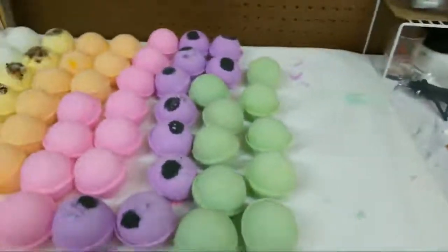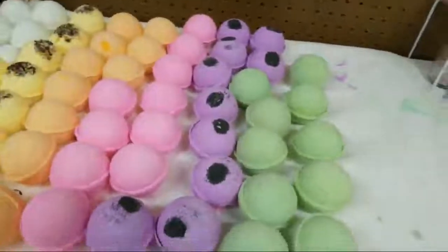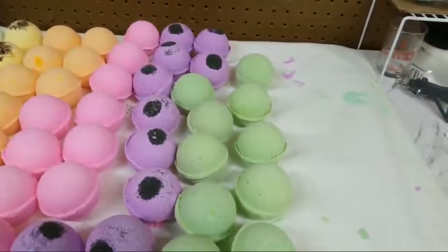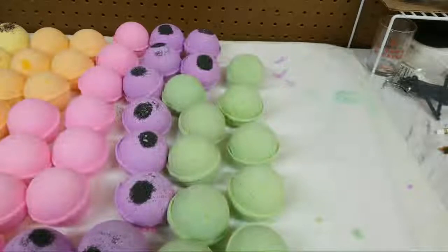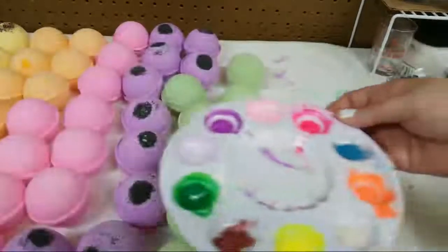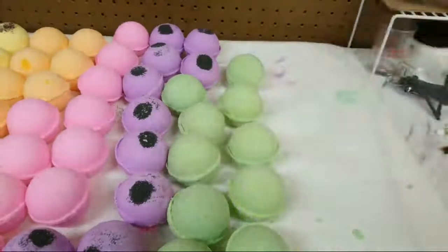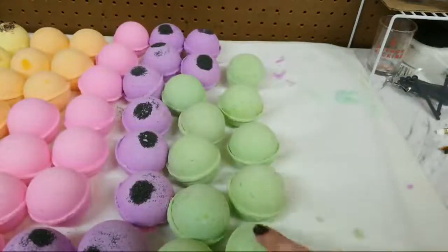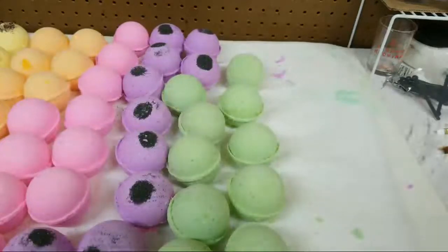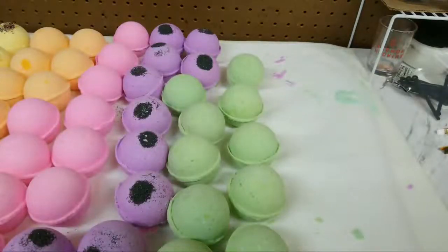Hey guys, it's Heather and I am here to show you how I paint my bath bombs. I'm going to be painting these bath bombs, so I have my little painter bullet here and some 99% rubbing alcohol. I am going to start with these because these are my fresh tweed bath bombs - they smell wonderful - and I'm going to use a turquoise colored blue mica on them.